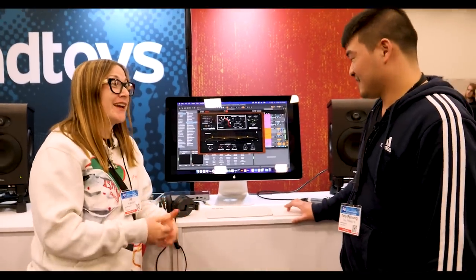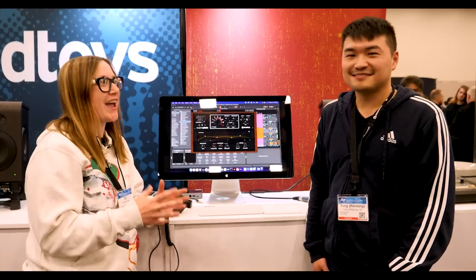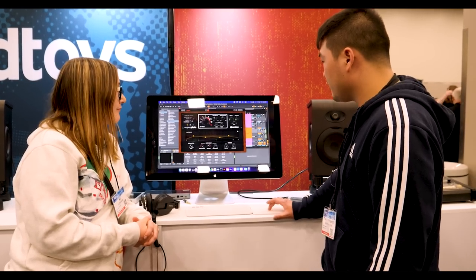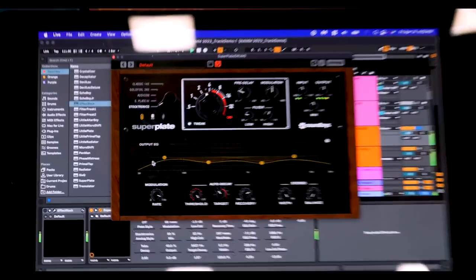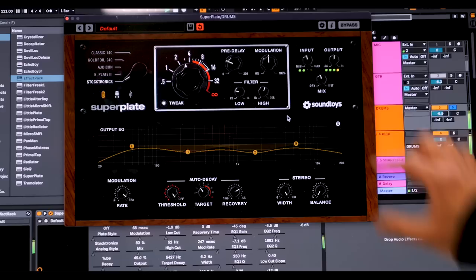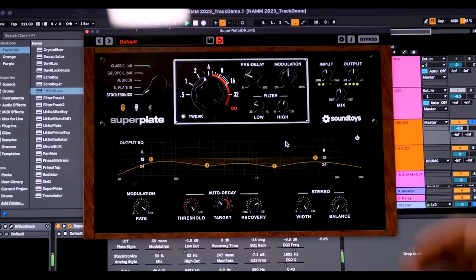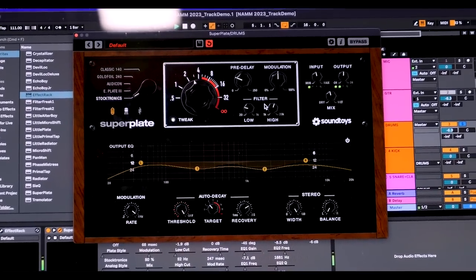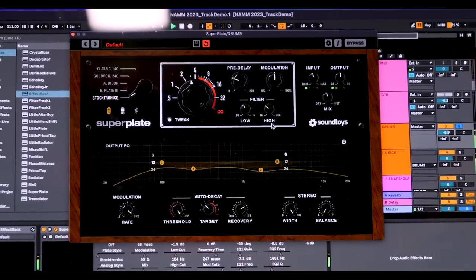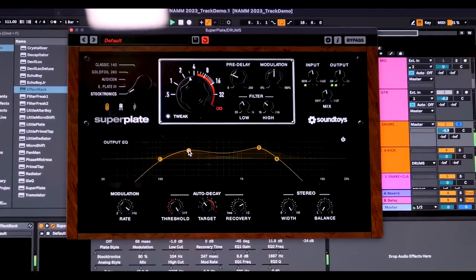The pre-delay was definitely one of my things about Little Plate — one of my favorite reverbs — but the pre-delay knob was missing and I always wished I had it. On the modulation side, we can now change the variable LFO from 0.2 Hz all the way up to 8 Hz, giving even more places to tweak the sonic quality. The tweak menu shows our brand new EQ — an EQ at the output that only affects the reverb itself, not the dry signal. We can roll off lows and highs, change the slope, and use two fully parametric bands.